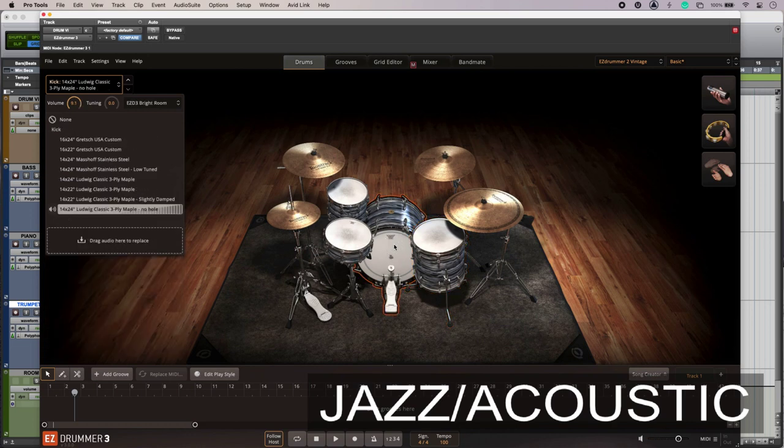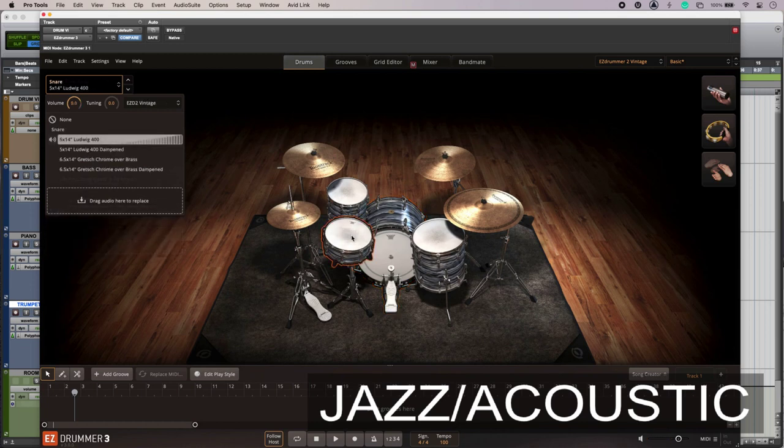The kick has a big open sound — we don't want short sounds for jazz. And there's the snare.